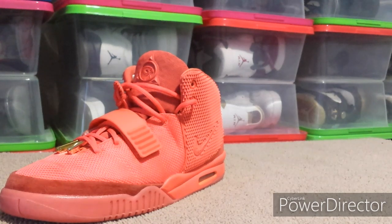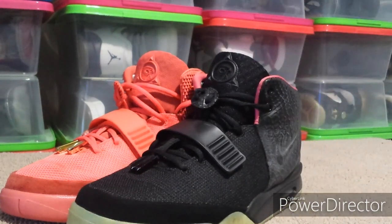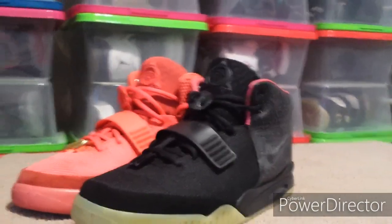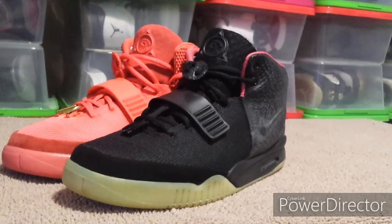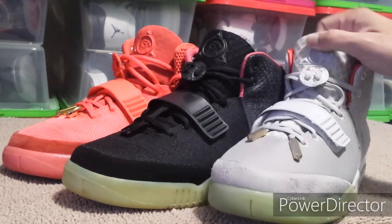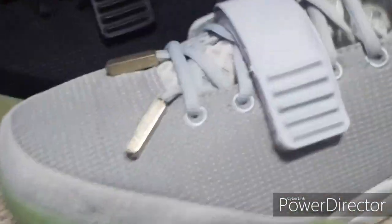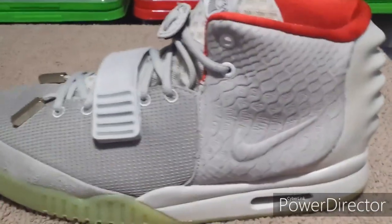These are the other two high-quality ones I got — here are the Solar Reds, just as big as the Red Octobers. Let me move the camera back so we can see all three. And I've also got the Platinums. I got all three of these in trades as well, so here's a look at all three together.